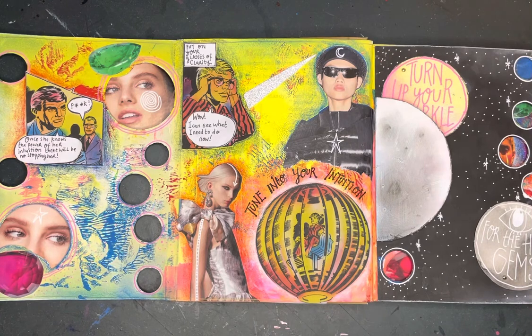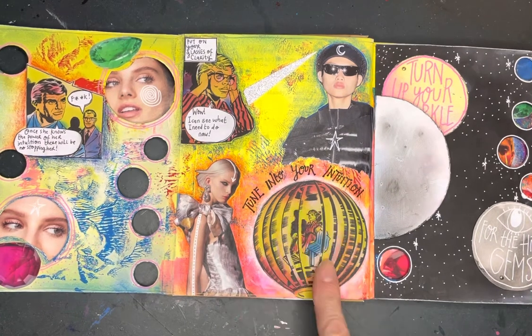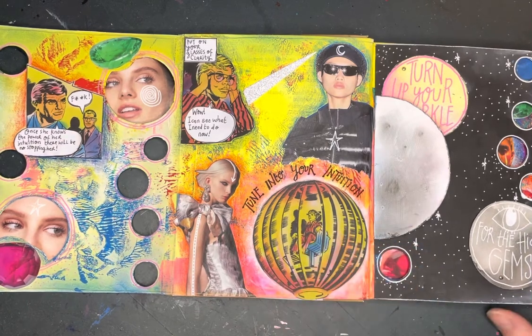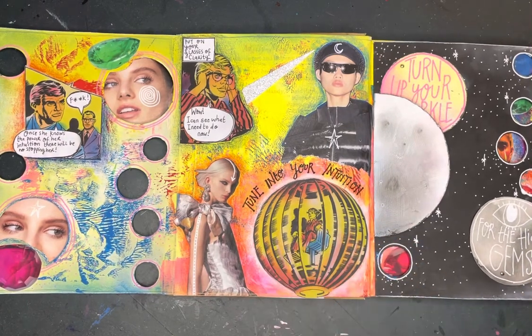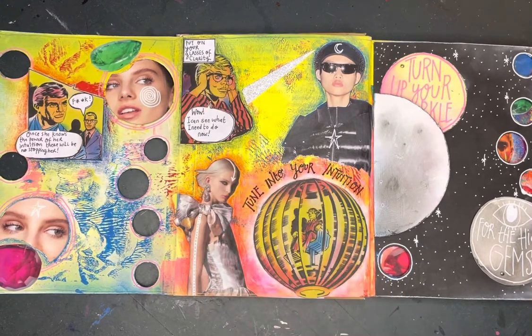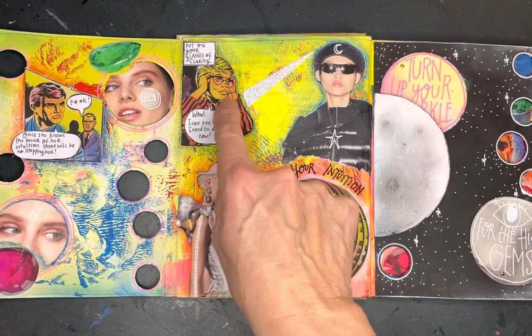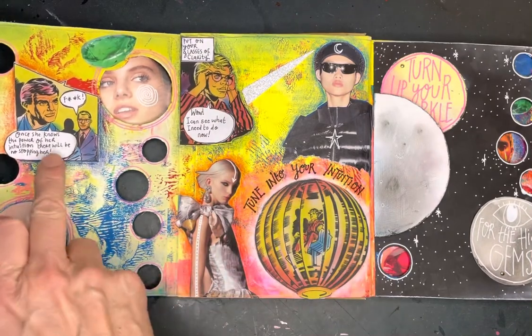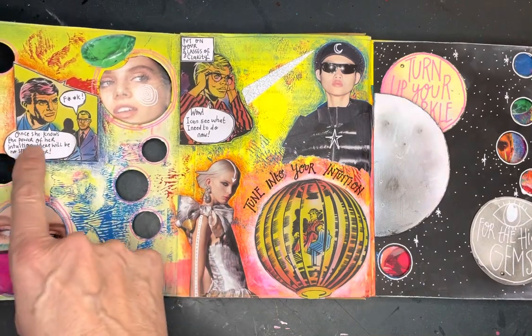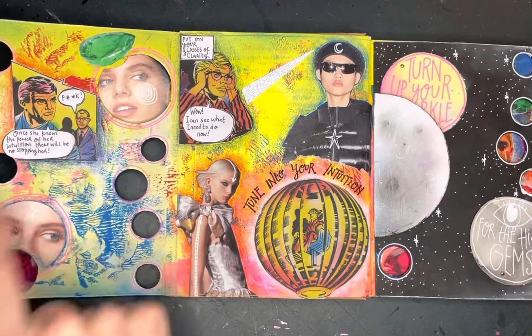And good old Joe 90 came to the rescue. Here he is in his big rat, tuning in — not to his intuition, but I like the idea of me going in big rat and tuning into my intuition, putting my magic glasses on and helping me see clearly. I have worn glasses for a long time so I always thought they were magical. And they are getting a bit worried about it in the background — once she knows the power of her intuition, there is going to be no stopping her.